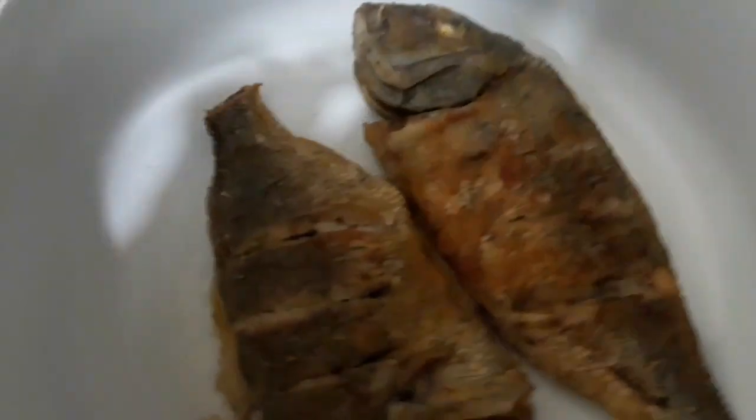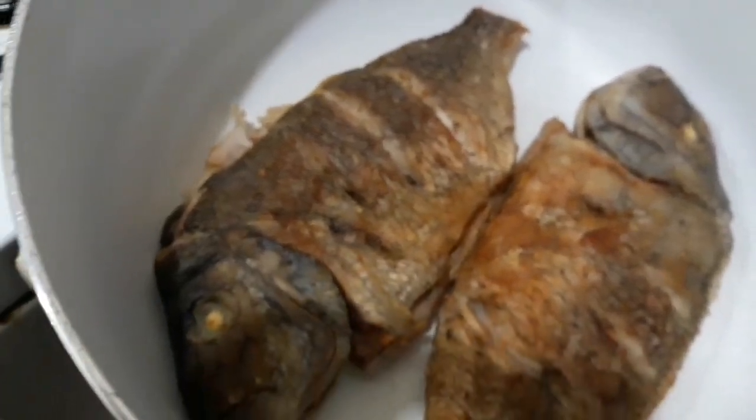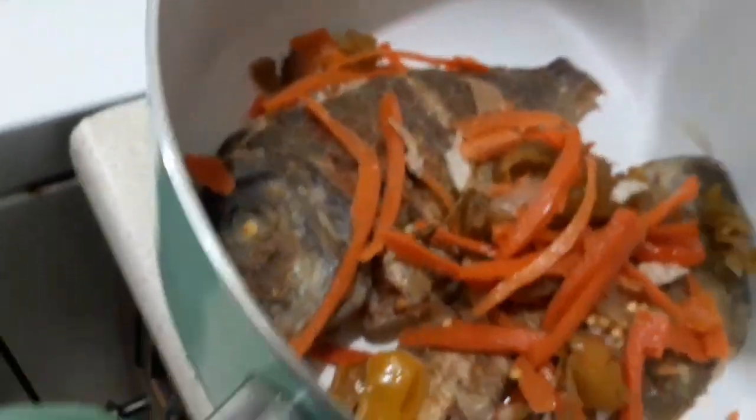Okay, so right now we got the porgies fried — they're not too hot, so they're at a good temperature. Remember that jar I showed you in the beginning of the video? You had the peppers, the scotch bonnet peppers, the regular peppers and cabbage, all soaked and cooked in vinegar. So right now we're going to put the scotch bonnet to the side, and we're going to dress the fish. That vinegar taste is going to soak into the fish — let it sit, and when you eat it, oh my goodness. Sorry about the presentation, guys.